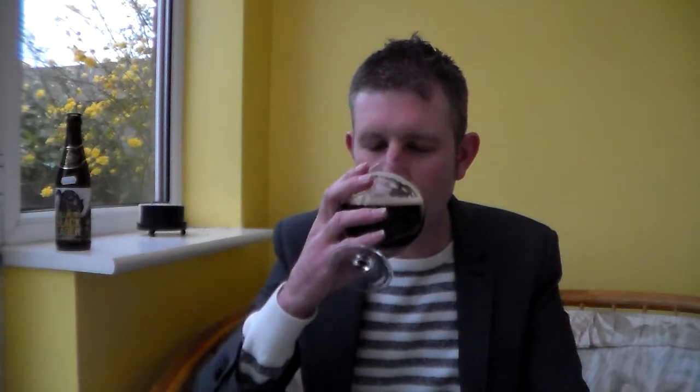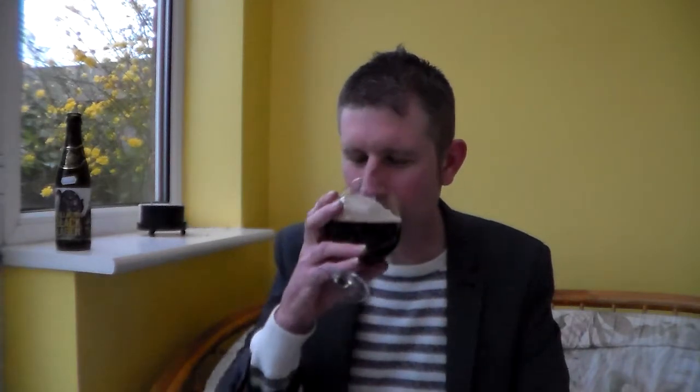Cheers everyone. Wow, that is weird — in a good way. It's like a black lager. It's the only way I can describe it really. You get kind of like a nice — as if you were drinking a stout — those nice sort of chocolatey, chocolate malty tastes on it, like I say on the aroma. But really good.